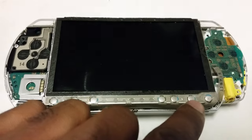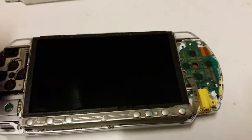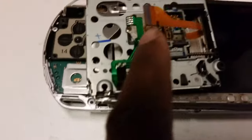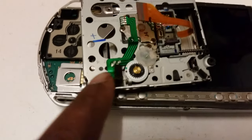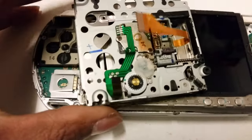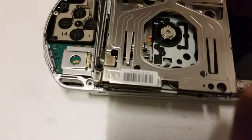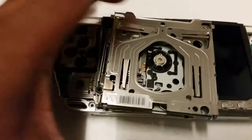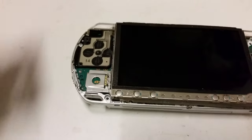Once you've prised off the screen, you'll see this underneath. Unclip this ribbon cable and unclip this ribbon cable, and then you've got four screws that attach it to the actual PSP case. You'll see one screw there, one there, one there, and one there. Just unscrew all four screws.